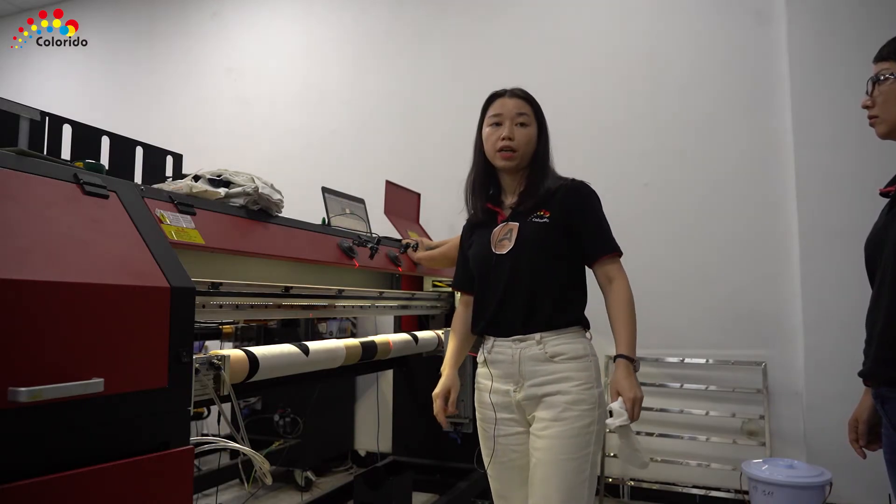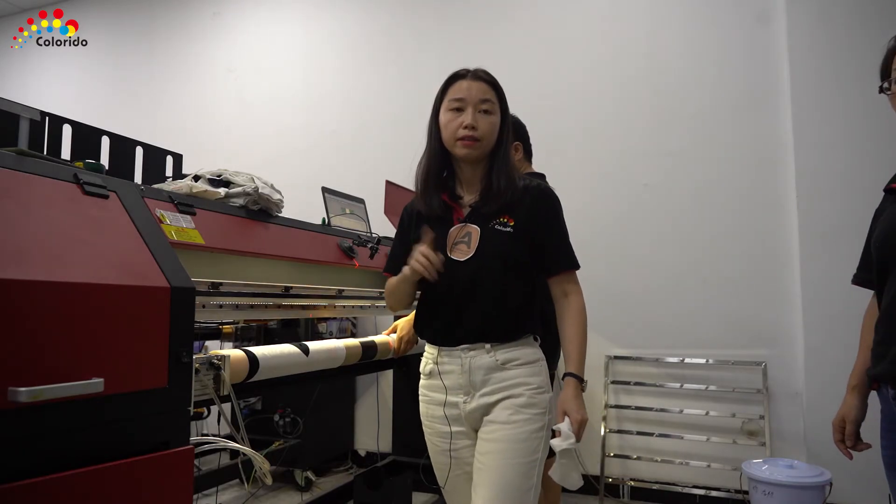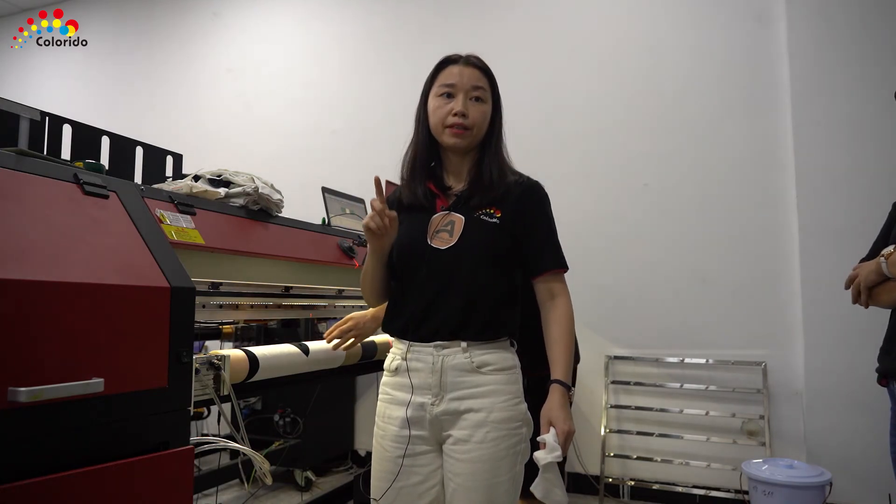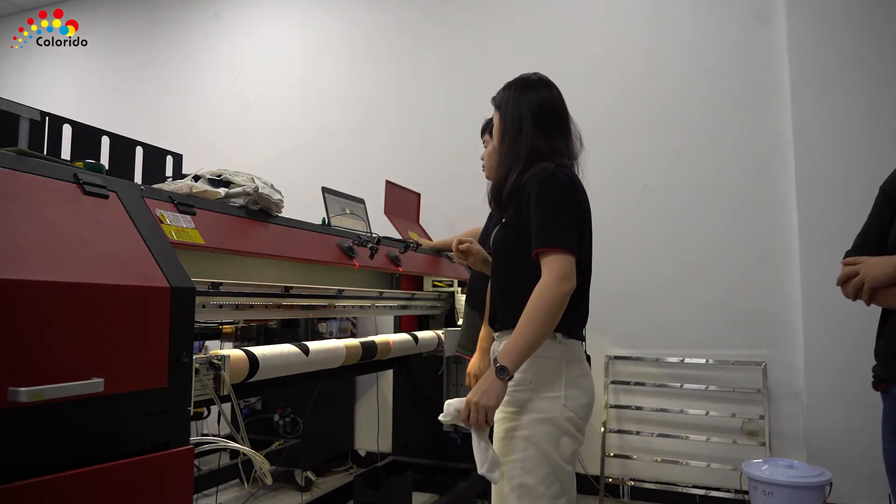We use two print heads in this printer for speed. Printing one pair takes 1 minute 8 seconds, and it cuts the whole thing from the printer.